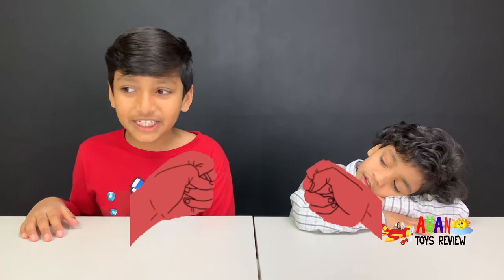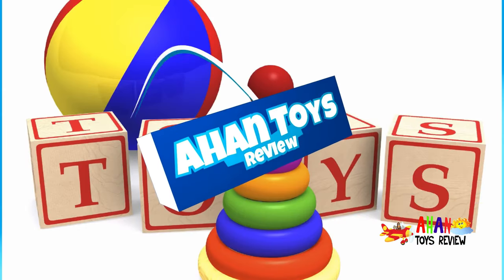Hey guys! It's me Ahan and Arjun and today we're going to be playing rock paper scissors with a twist, with the help of these awesome transforming creatures. Welcome to a Hunters Review.